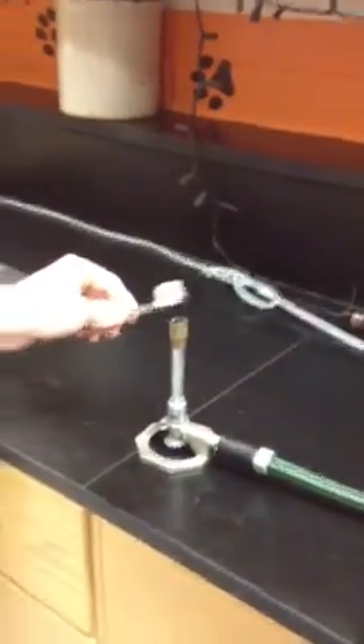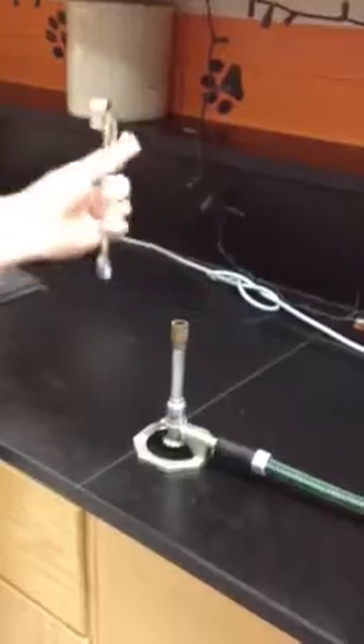Now, in order to use this correctly, you must first make sure the gas is on. Hold it over the Bunsen burner and make a spark until it lights on fire. Here you go. Okay.